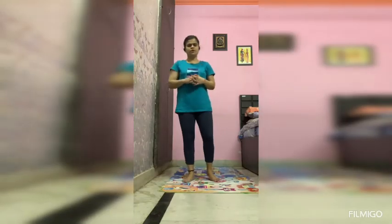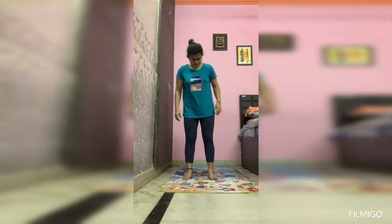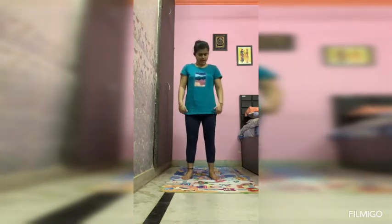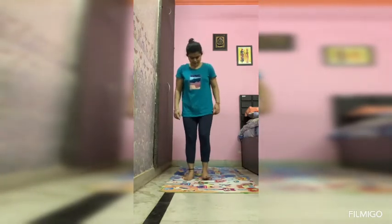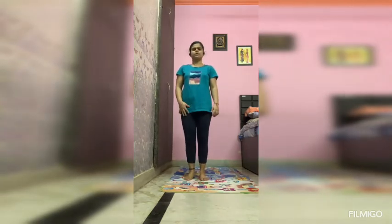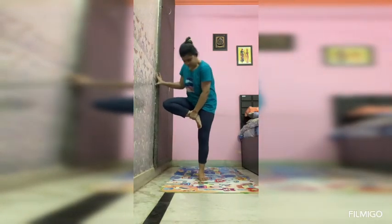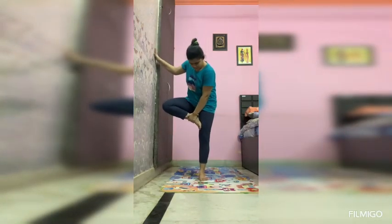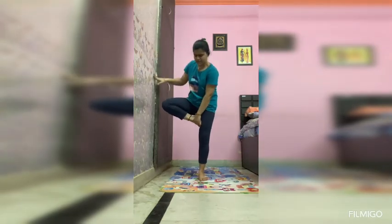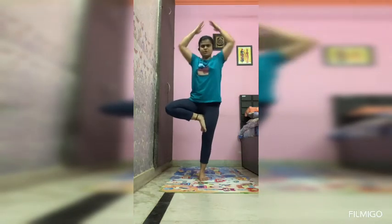This week we will do Vrikshasana. For Vrikshasana, you have to stand straight, your feet should be at shoulder-width level. Then take one foot and place it on your thigh properly. First, take support of a wall or something so that your balance is maintained, and then get your hand position ready.